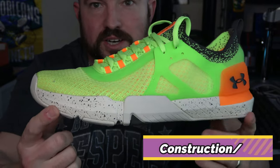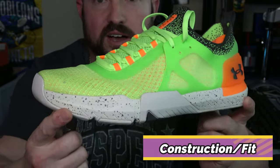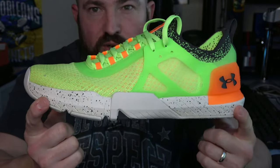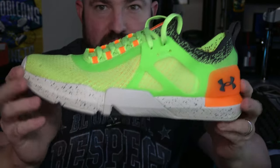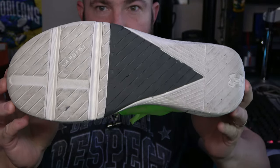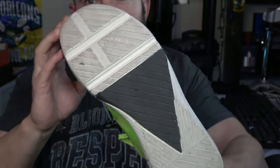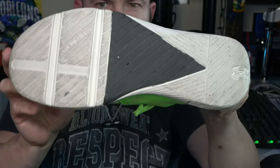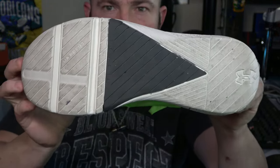So as you see here, we have a bright orange and what they call a quirky lime, which is a slight green, high-vis yellow type of combination. But as always, we will start on the bottom of the shoe. Here you see we have the tri-base outsole — tried and true, very planted, very stable across a majority of Under Armour's training shoes.